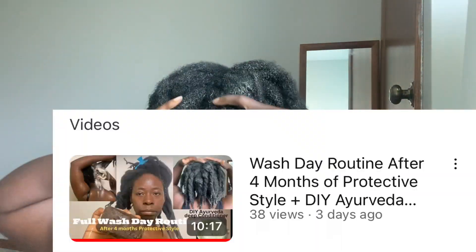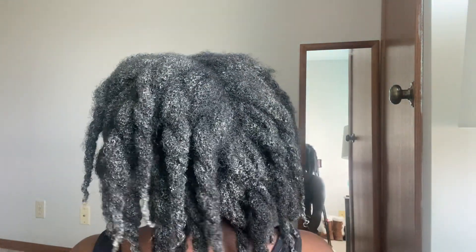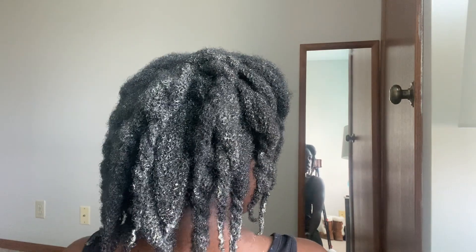When you're done creating this moisturizing Ayurveda deep conditioner, you just apply it to your hair — I show you how to do that in my wash day video. If you haven't seen that, the link is in the description box, you can check it out.